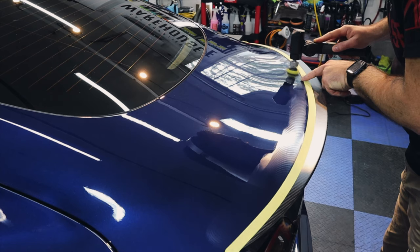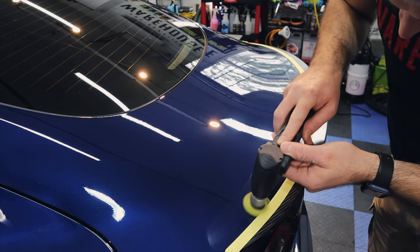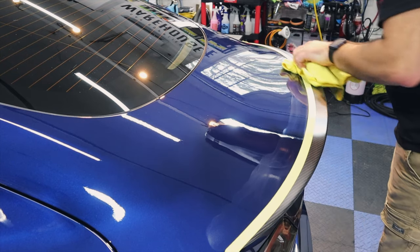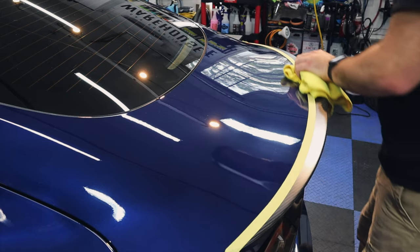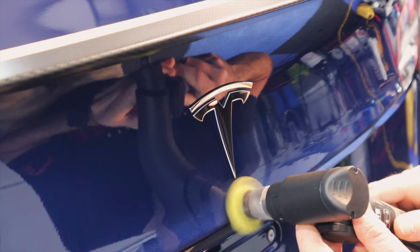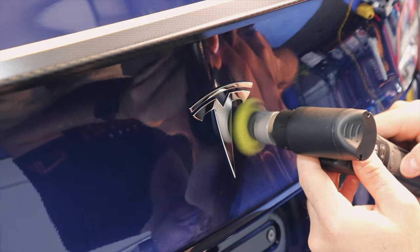Do you need one of these little mini polishers? Well, when you start polishing vehicles you're going to want one. Whether it's an expensive one or an affordable one, it doesn't matter — grab one and try it out. Having a one-inch, two-inch, or three-inch mini polisher really does help to get into those little tight areas.